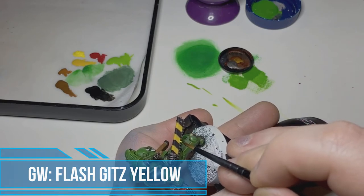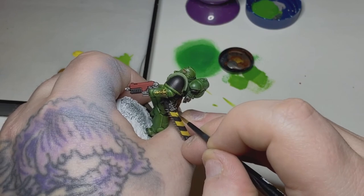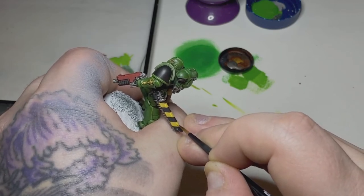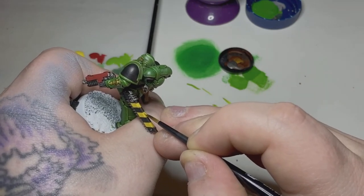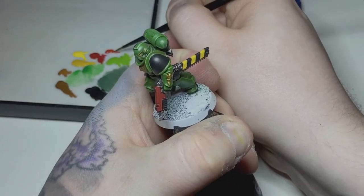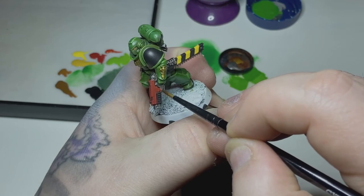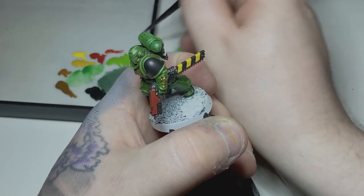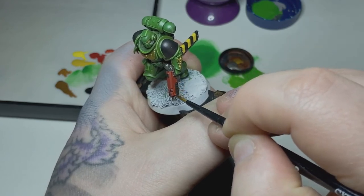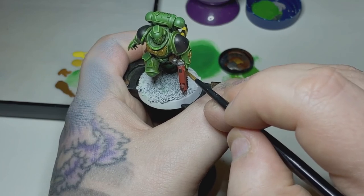I'm now taking some Flash Gitz Yellow and giving a nice edge highlight along that Averland Sunset — I like the slightly darker yellow of Averland as the base and then Flash Gitz Yellow as the edge highlight. I'll do the bottom edge, the top two edges on one side for the slight bevel, and then the same on the other side. Moving back to the bolt gun, I'm taking some Evil Sunz Scarlet and edge highlighting all around those edges. I'll also apply this into the eye lenses for nice red lenses, with a very small dot of Flash Gitz Yellow on the back edge of each lens for a highlight.